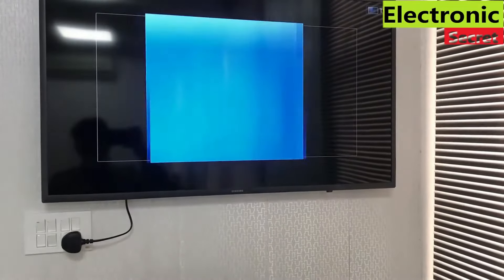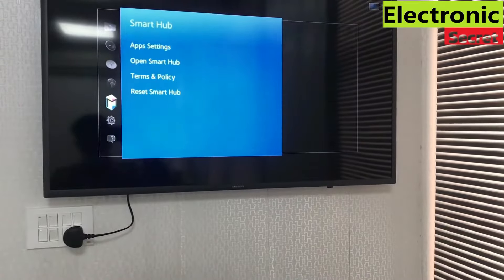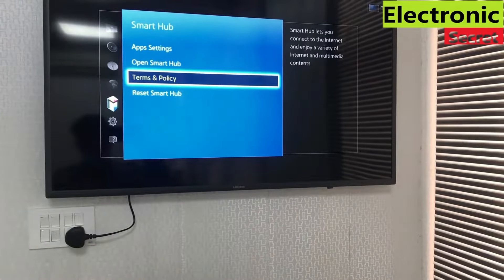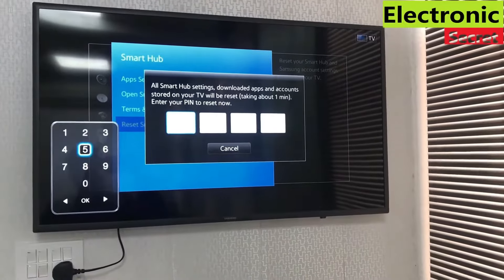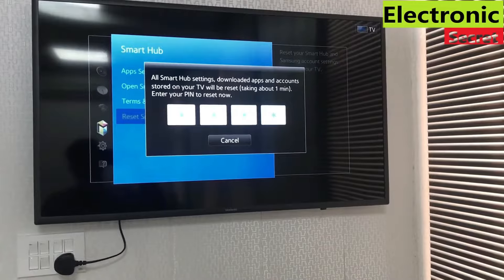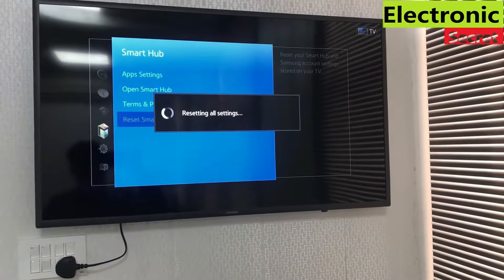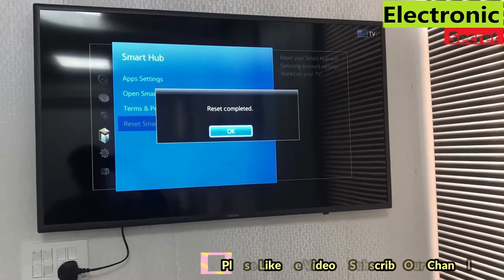When your factory settings open, go to the Smart Hub option and reset Smart Hub. It will prompt for a password — press zero four times. It will reset all settings. As you can see, the reset is now completed.